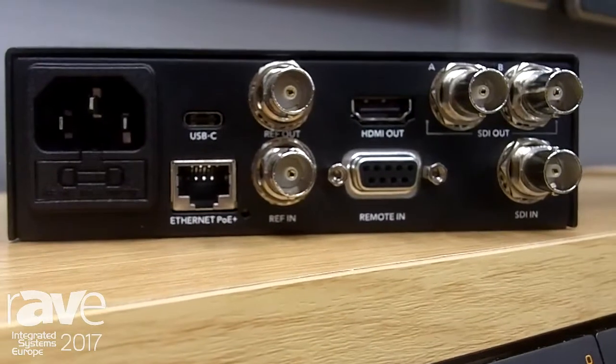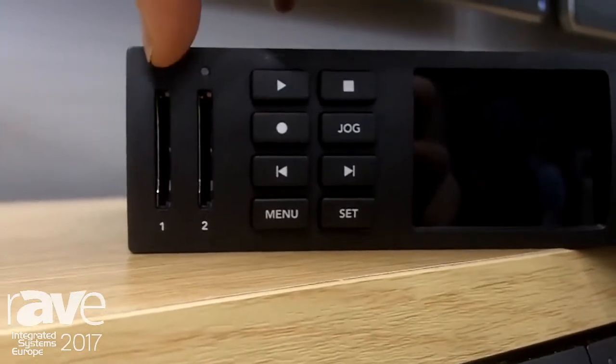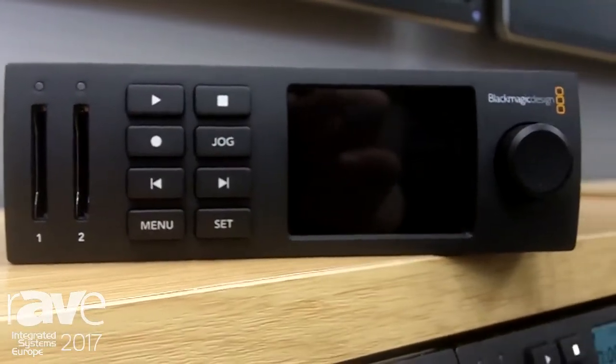It's designed to give you as much redundancy as possible — you can see there are two SD cards there — and it will give you loop recording, so as one SD card fills up it will automatically move the video feed to the second SD card so you can continuously do a loop record.